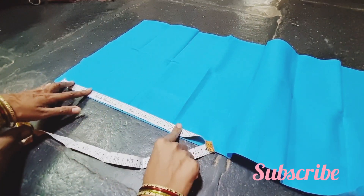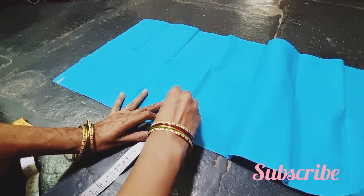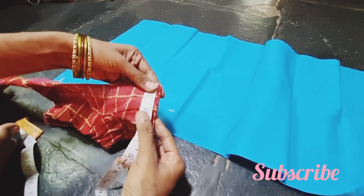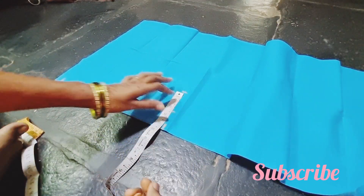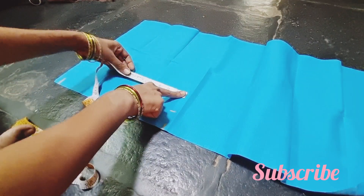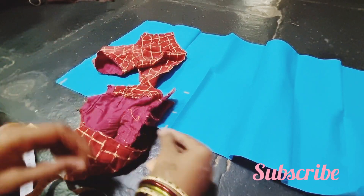We are going to cut a blouse for the very first time. For baby wear blouse, we are going to take 18 inches and 38 inches. You can cut the height. In this case, we will cut the length 14 inches at 4 inches. We can cut the neck a little and cut the shoulder.